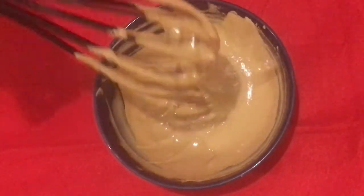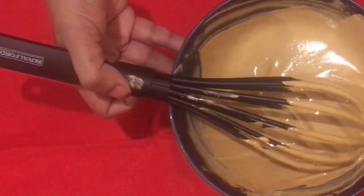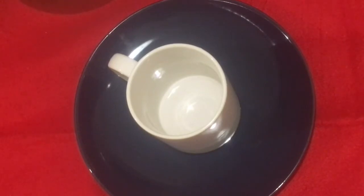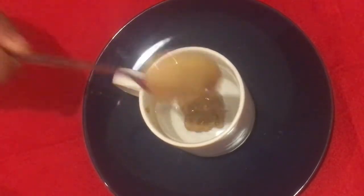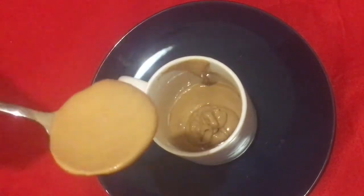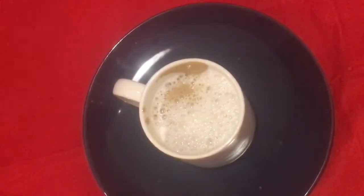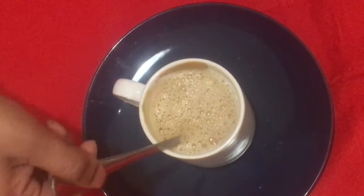Now we are ready to make this cream. We will put the cream on the top. Use a lot of fresh coffee. Let's take a cup of coffee.